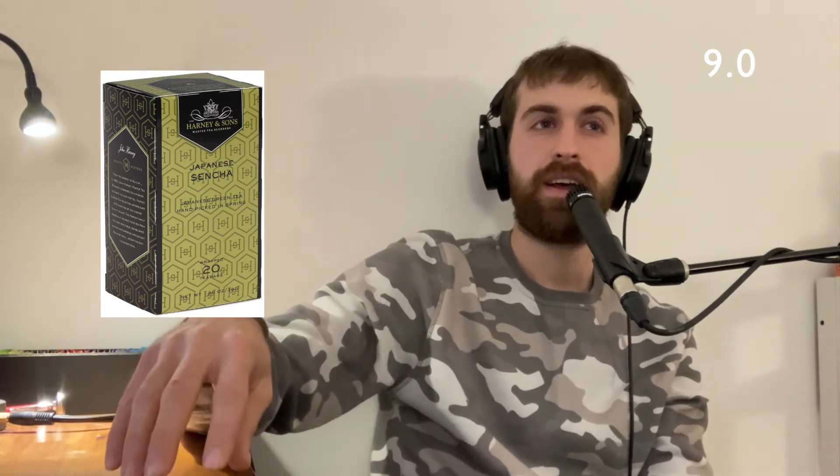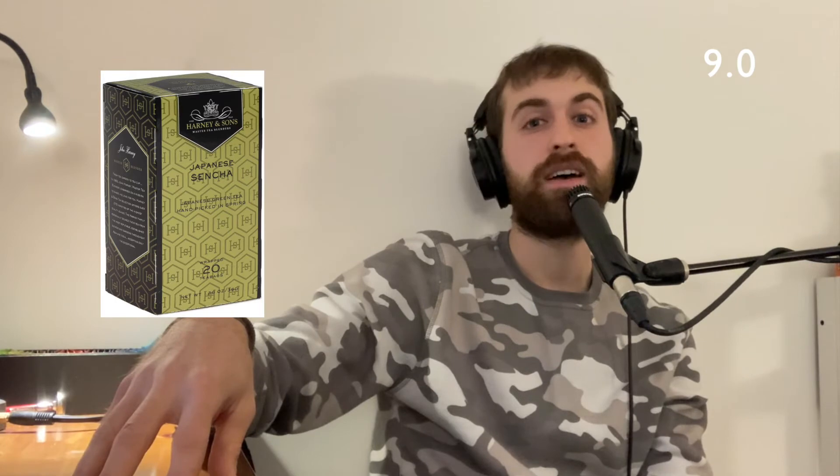I think the flavor is clear, but I do prefer slightly lighter green teas in general. But this tea, very deservingly so, got a 9.0.